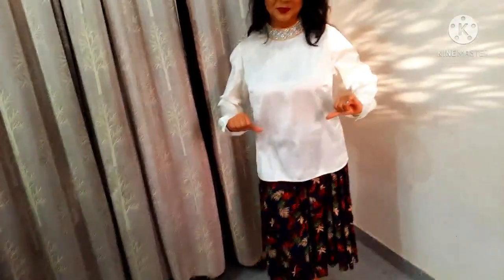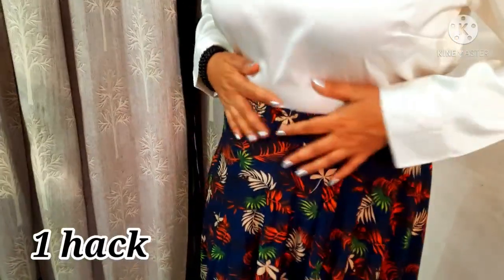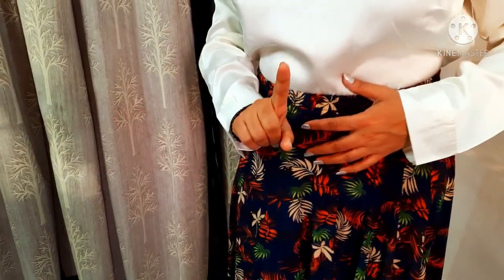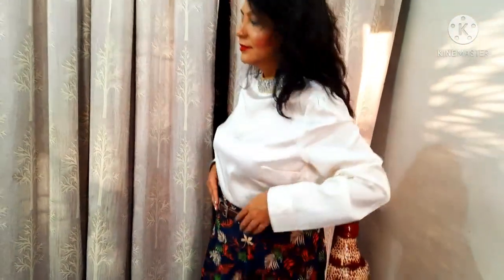Friends, we have to go to a party and we have to get the dress ready. This is my first hack — I have used this long top in this way. The look is good, but it doesn't look great because you can see the skirt rubber. So I have used a second hack — I paired it with a belt. But this belt doesn't look good on me.